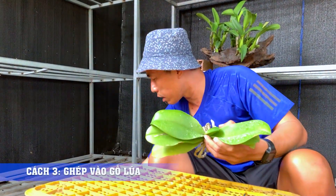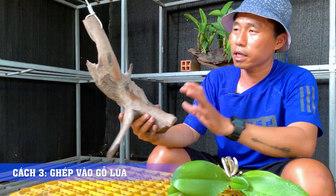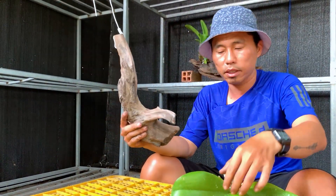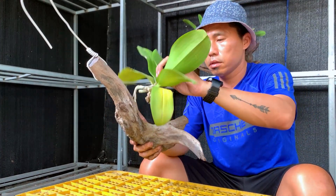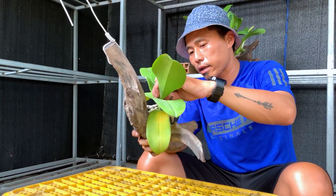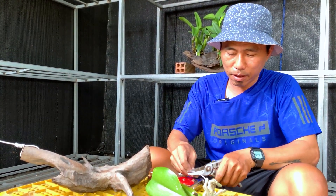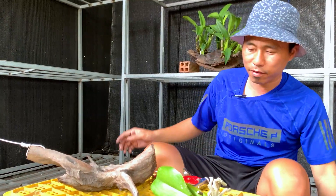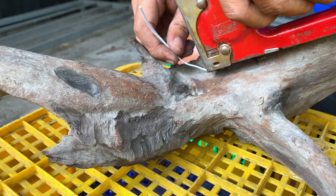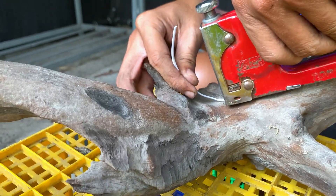Finally, for the driftwood — this piece has already been treated, washed clean, soaked, and a hook has been pre-installed. Now just place the orchid on it and secure it. Find the position that looks best to your eye and place it there. Mounting into a pot seems simpler, but mounting onto driftwood is a bit more complex. First, shoot the wire through, then hold the position in place.